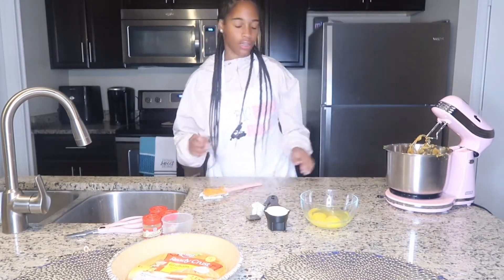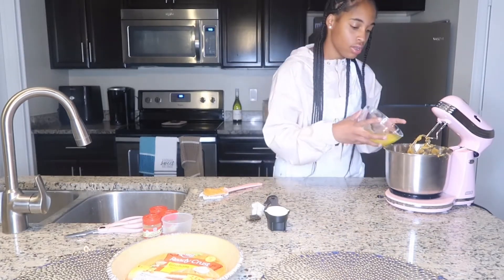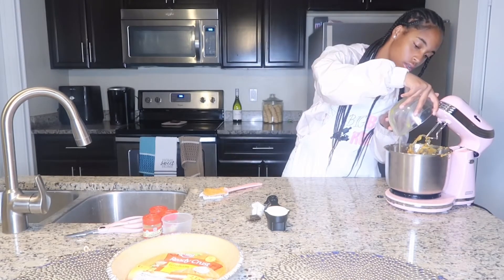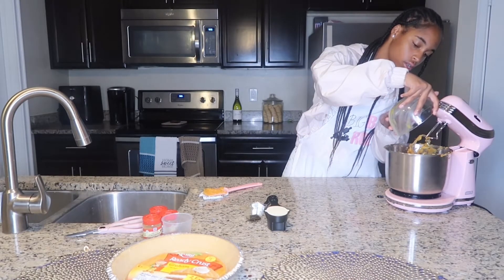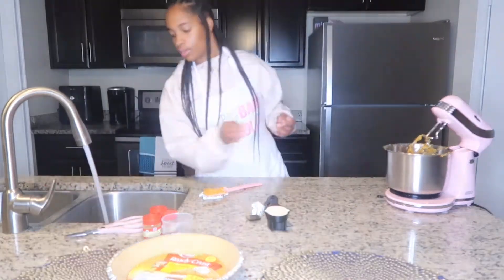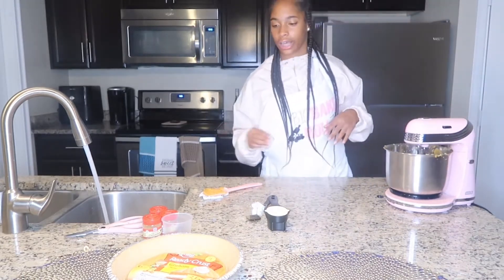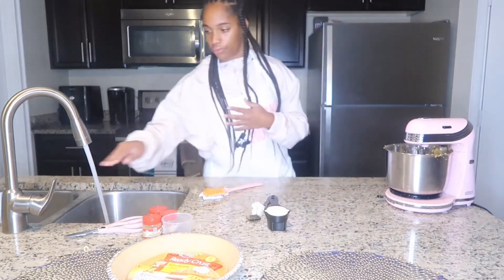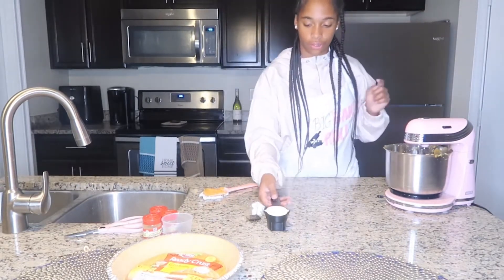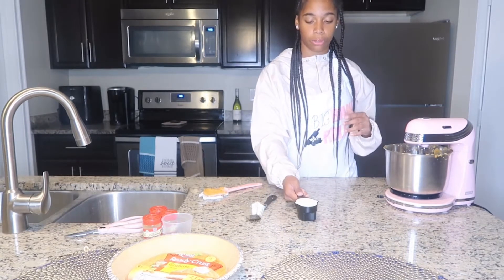Our ingredients are well mixed in and now we're going to go ahead and add our eggs — remember, two whole eggs and one yolk. We're going to mix the eggs a little bit, and then we'll add our heavy cream and our vanilla. I remember from the last episode we mixed our eggs a little too much, so we're going slow with this.